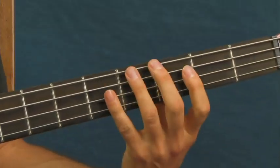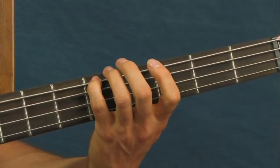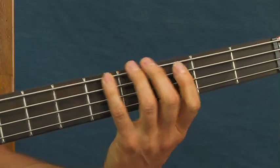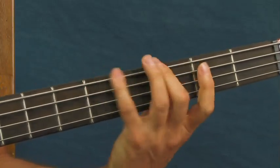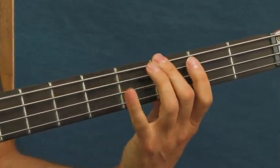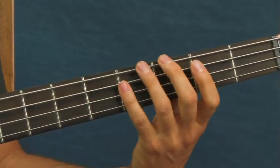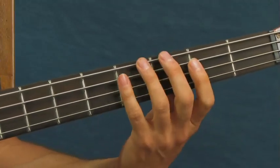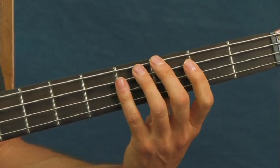The signature riff that you're hearing in that song is going to be played on the 5th fret of the E string. Two hits - one hit on the 3rd and one hit on the 5th, and then back to the 3rd. Just like that. He plays that quite a bit during the song and throws in a little bit of riffing here and there.